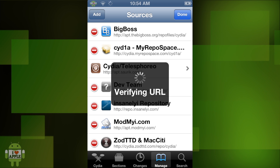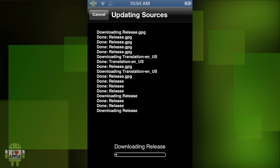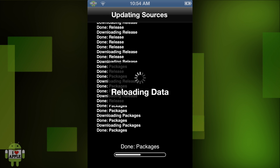It's going to verify the URL, and then we are going to click on Add Anyway. Once we click on Add Anyway, it will add the source and do everything it needs to do. And once it is finished, we will click on Return to Cydia.